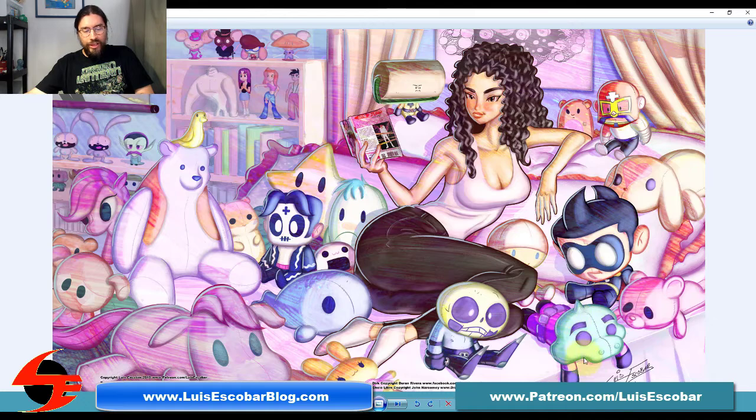I asked permission from a few friends to include their characters as plush toys. Duran Rivera — whose character Dirk is from a comic called Danger Squad — asked me on Instagram if I could put Dirk as one of the plush toys. I'd already put a Black Terror kid in as a plush toy, so I said that's not a bad idea. I then asked several friends who do web comics if they'd want their characters included as plush toys, and they said yes — their website information is listed below.